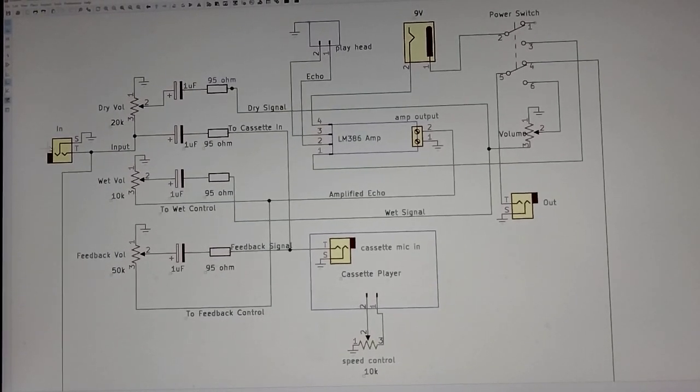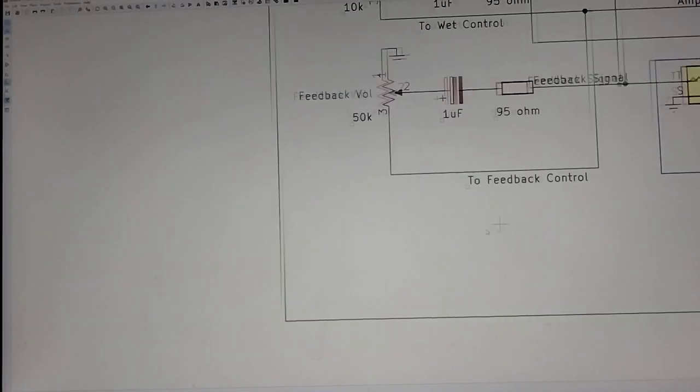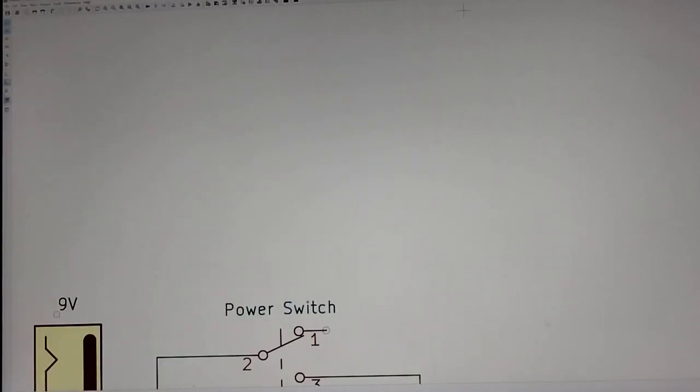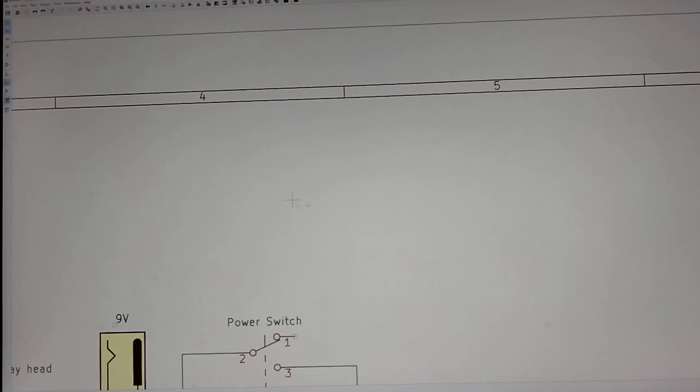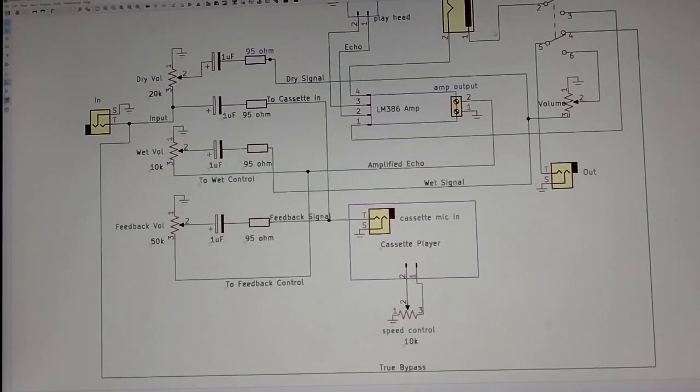Okay, so here we go. Signal comes in, and you'll see this means ground right here — this little thing here. Everything has to have a signal and a ground. So the signal comes in here — this is the jack — and then it immediately gets sent out to the output as a bypass if we want that, with a switch that's up here.